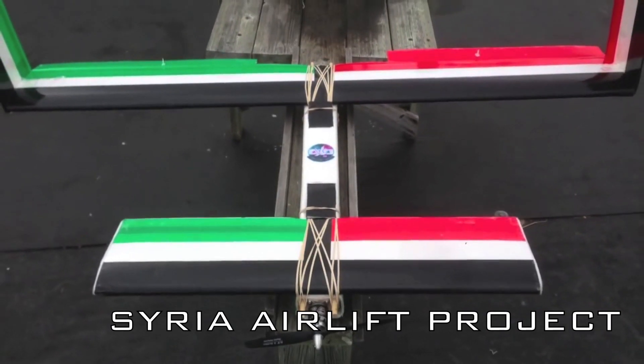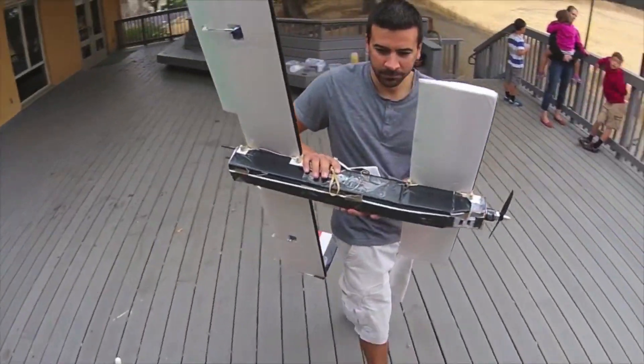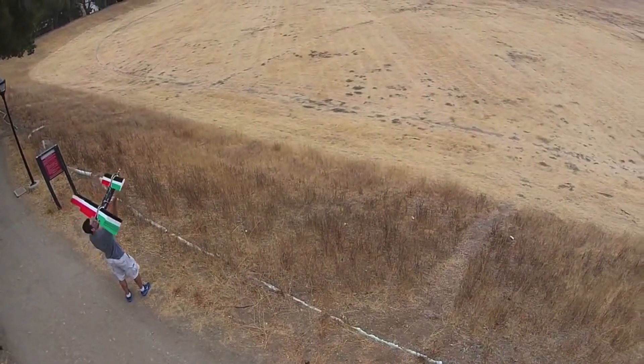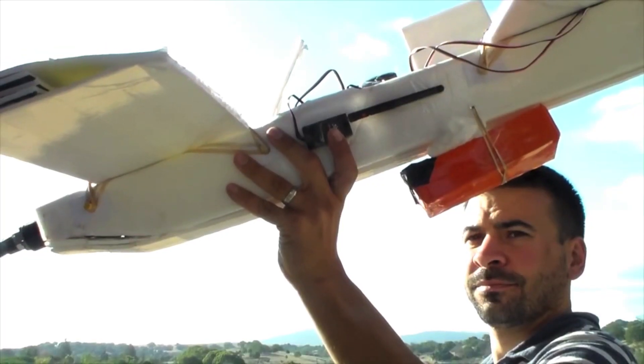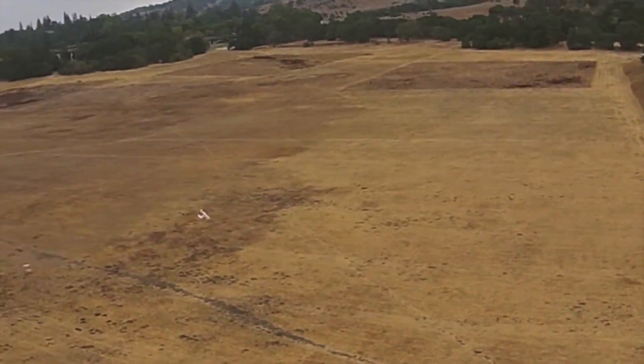The Syria Airlift Project aims to use the Ainsley Peace Drone to drop needed medicine and food deep within inaccessible areas of Syria. Though it's an amazing and ambitious idea, I for one hope the Syrian civil war is over well before they need to do this.